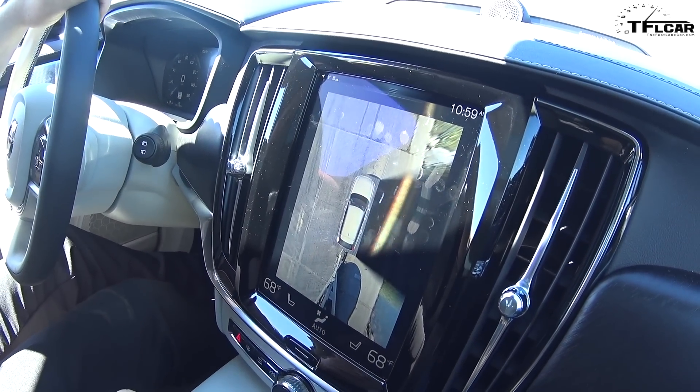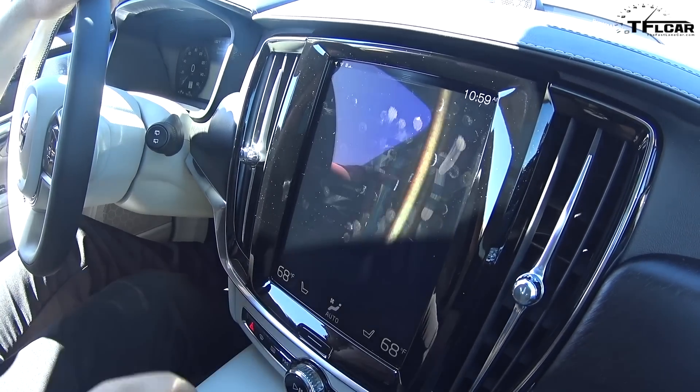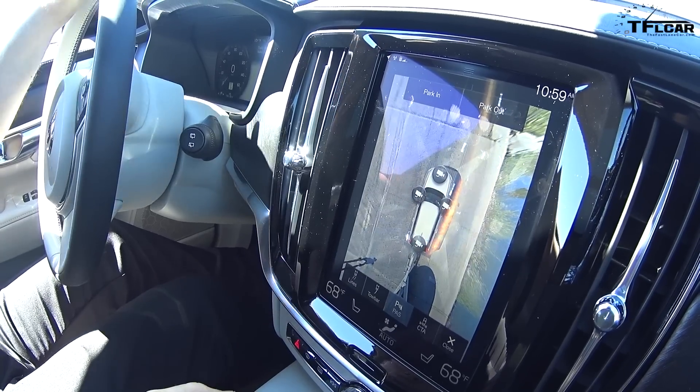Yes, yes. What's really nice is I was able to hook the trailer up myself just by hitting the camera button here, and it gives you a clear picture of your hitch. That's really cool. So now we can see if there's anything around us.